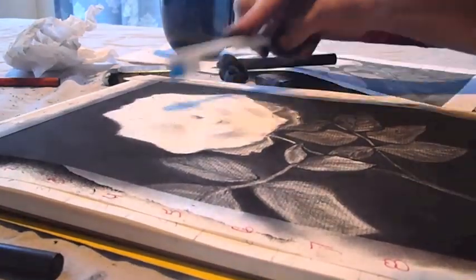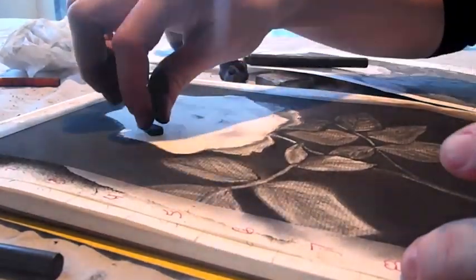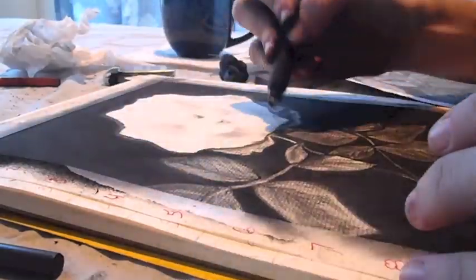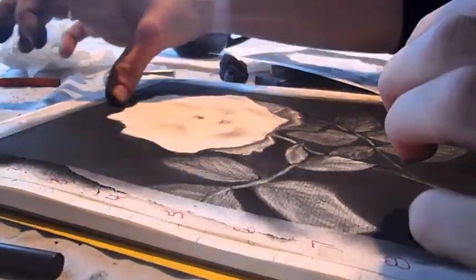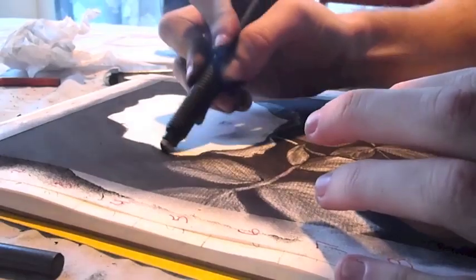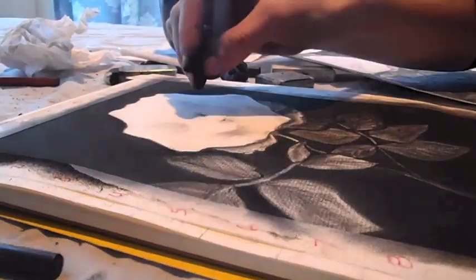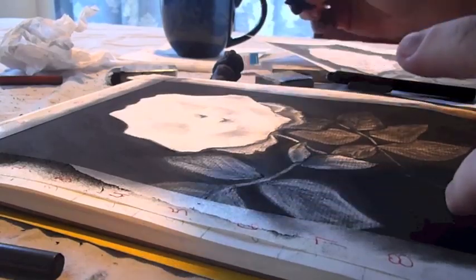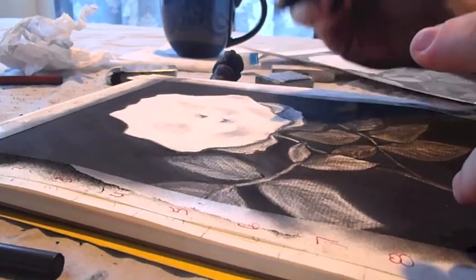I used a lot of different tools for this particular flower because of its fine details. I used an eraser, and then to brush away the eraser marks without smearing I used a toothbrush, and then went back with my fingers, charcoal, and then the eraser again. It's a repeat process until you get exactly the right shading that you're looking for.